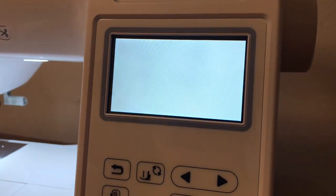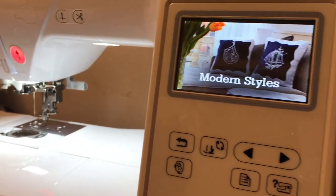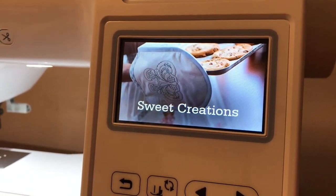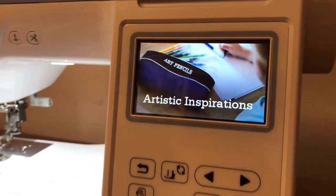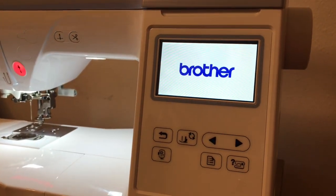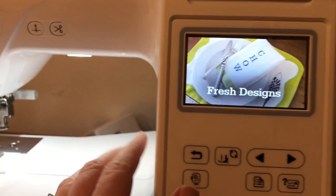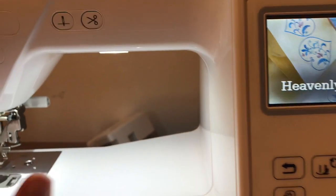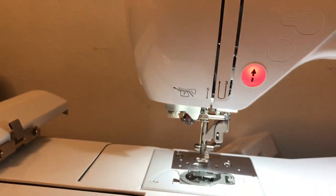I'm going to turn it on. Beautiful — the lights are bright. There's the screen, very bright. I can't wait to use it. And it is a touch screen, which is what I liked about it. I've never used one of these before, so this will be interesting. That's red — I'm guessing that just means that it's not ready to work with.